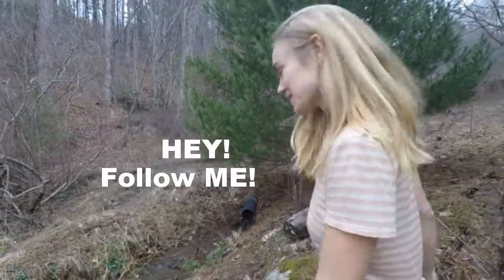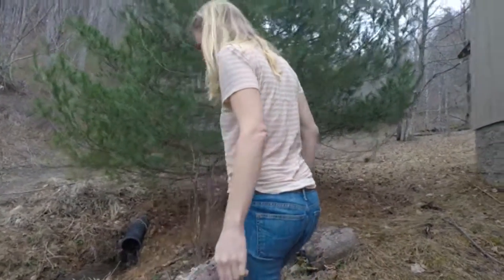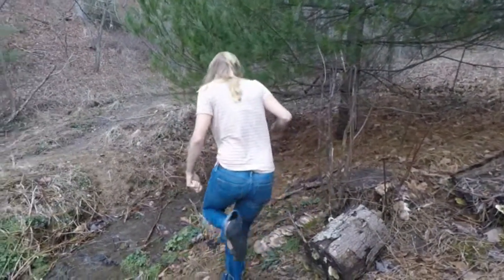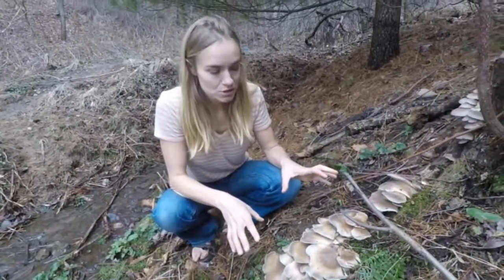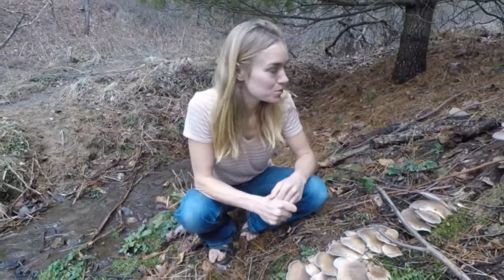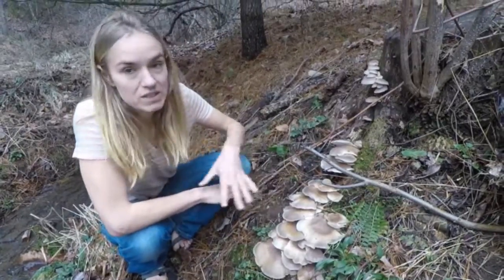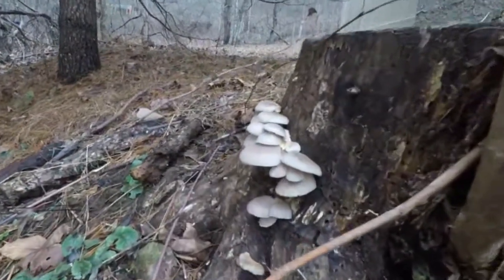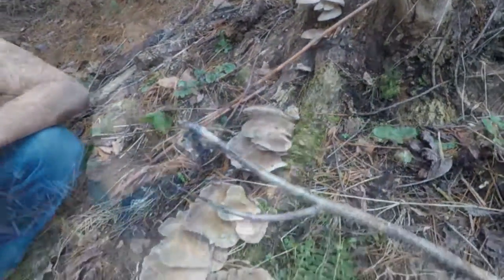Come here, I want to show you something. Look at this. We have several clusters of wild oyster mushrooms here, and I'm really excited because this is probably my favorite wild mushroom. These are basically perfect. These are the youngest and these are the oldest ones here. You can tell by the different shapes, but these are all perfect — perfect stage for eating.